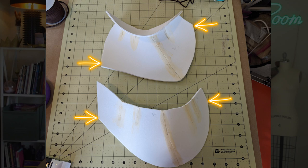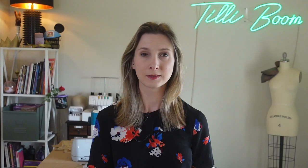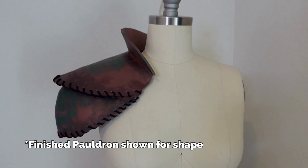Once everything is dry, match the corners of the upper and lower pauldron and glue the pieces together. Let the glue dry and use a heat gun to shape the pauldrons as needed around your shoulder if anything has become misaligned.